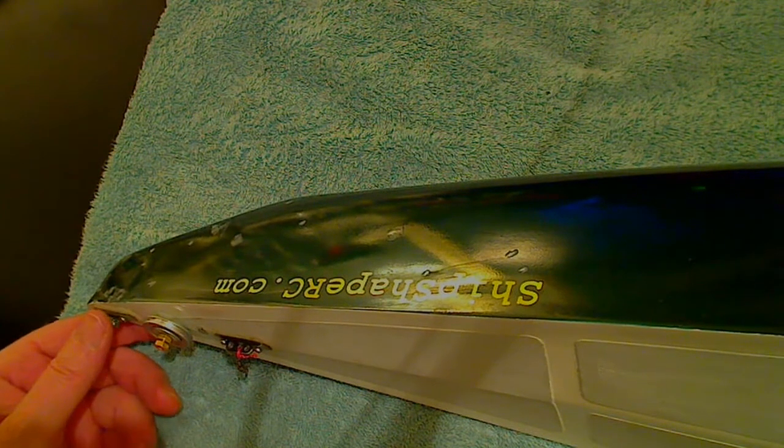I thought that cannot be right. So what I did, I upended the boat on its nose and poured water into the hull — I've taken everything out of the hull by the way — and you will never guess what I discovered. There's a myriad of pinholes in the hull.